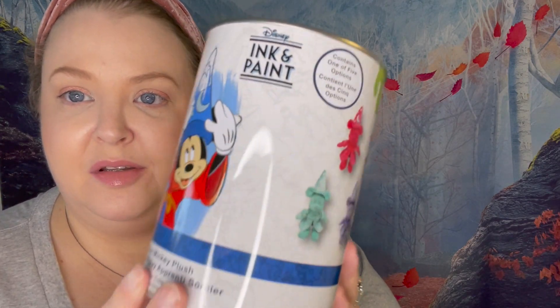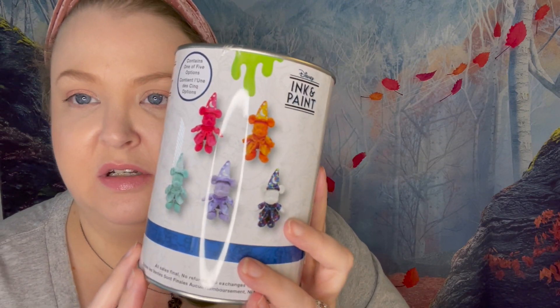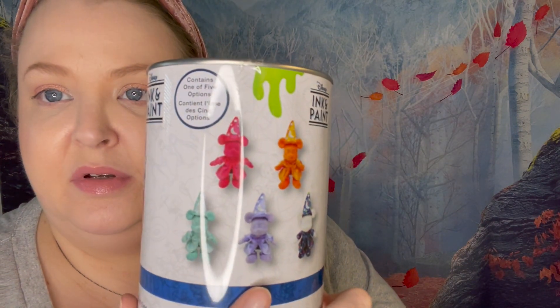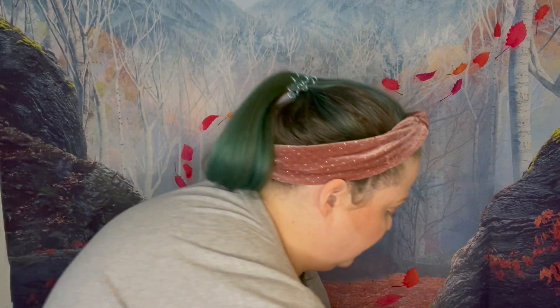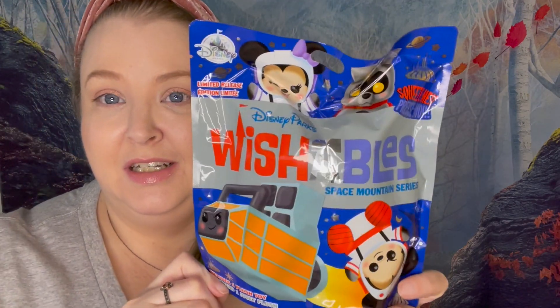So what I wanted to unpack today was I do have two of these awesome Mickey Ink and Paint Sorcerer Mickey paint cans to open. Super excited. Honestly, I love all these colors, so as long as they're not both the same, I'll be super stoked. I also have a couple of Space Mountain Wishables — we've got three of those. And I've got two packs of Valentine's Day Mystery Pins. So super excited, let's go!